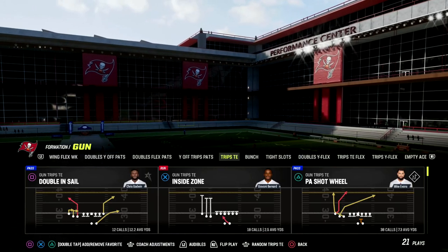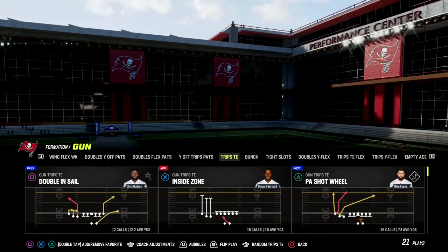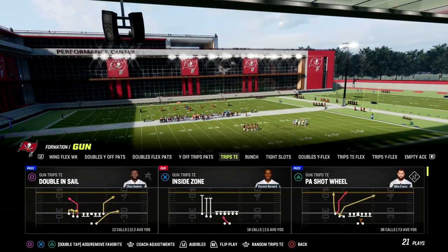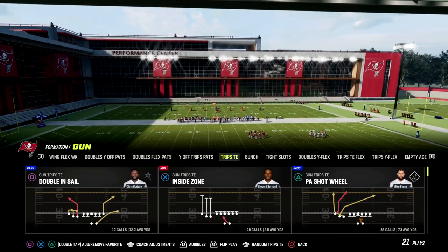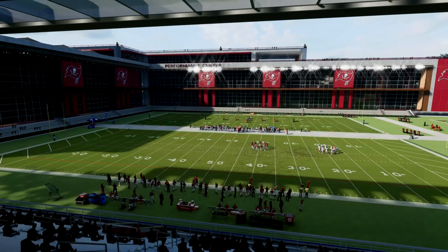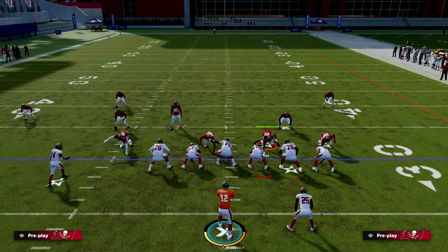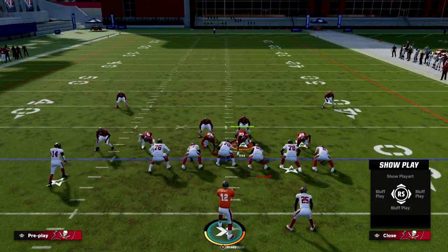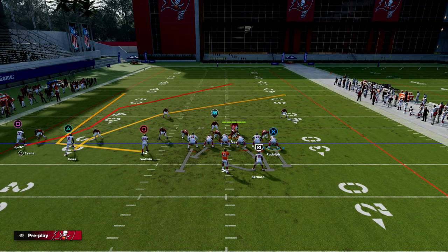The PA Shot Wheel is the play we're going over today and it's becoming a really nice quick hitter for me against man-to-man. You can literally just not make any adjustments — just snap the ball. What's so good about this play is this little animation that you're going to see right here.